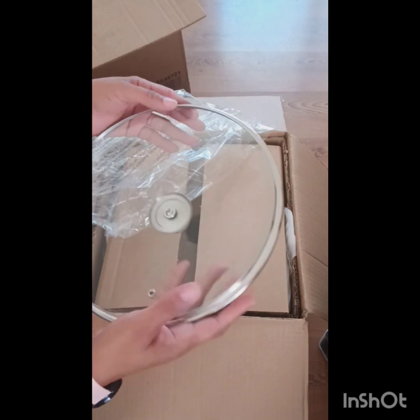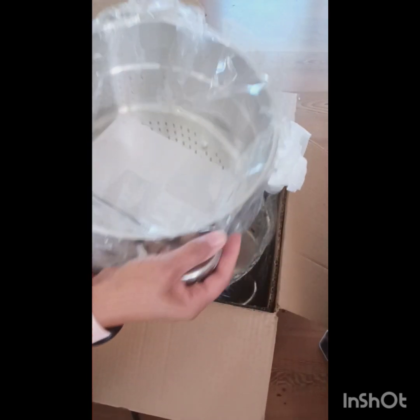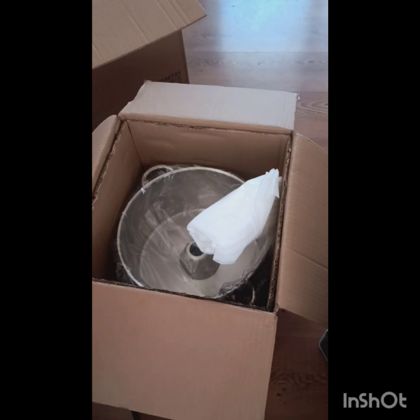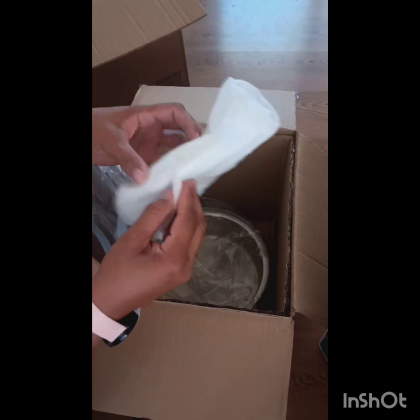Now we're going to go to the other portion. This is the strainer — it comes with instructions. Very well made. They had between the aluminum and the stainless steel, and that is the stainless steel pack that I got, which costs about $30 more, but I said why not.